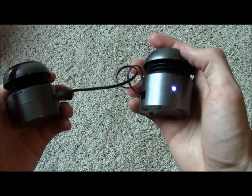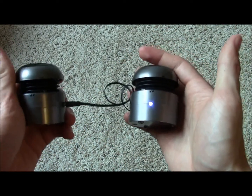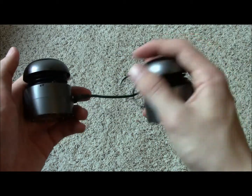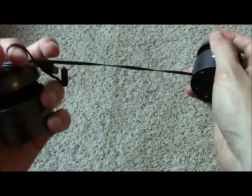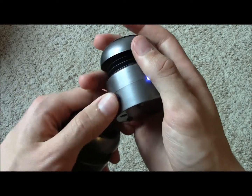One feature I don't like about the speakers is that this same cable is also used to charge them, so you cannot charge the speakers and play music at the same time. This is a negative because charging typically gives a little more power to the bass, so you might be missing out on some power there.